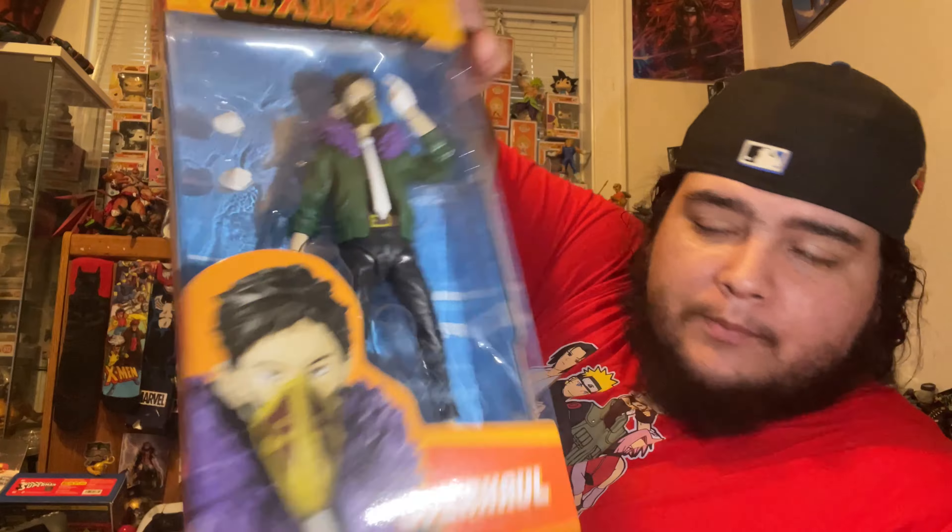Let's get a little closer up on him. I don't know, something about the head, the eyes — when they first revealed it I wasn't really feeling it. He does kind of look like Overhaul I guess. Overhaul is supposed to look like a kid; he is kind of a teenager anyway, so it's not really that bad. If you want a superior version I would wait and see if Amazing Yamaguchi does villains.